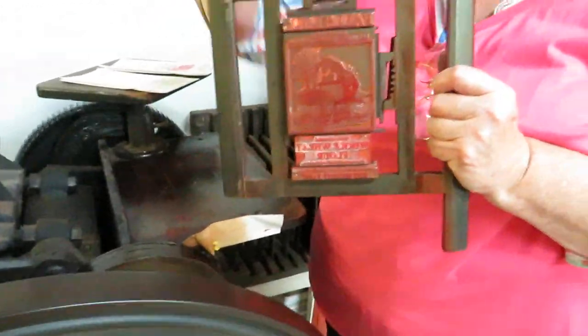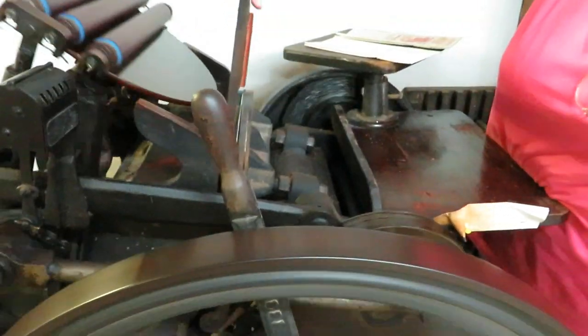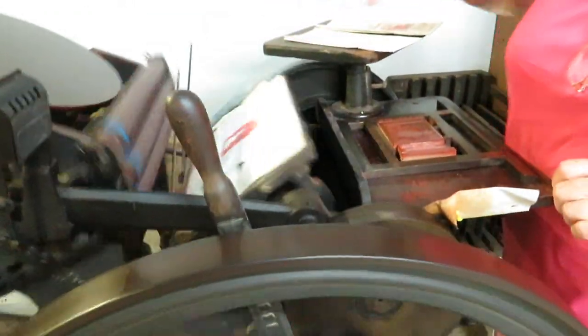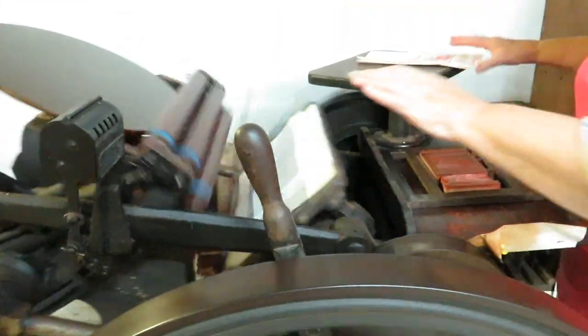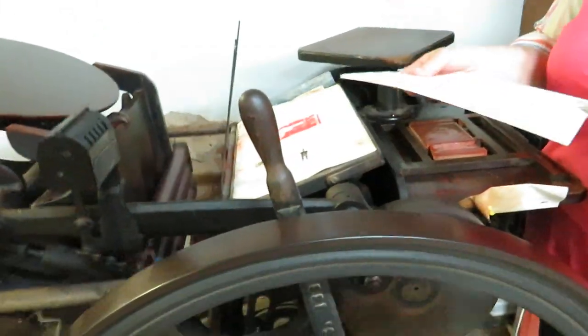Of course you have the reverse image of what you're printing. But this locks down right in there, and that hook holds it in place. Then you take your bags, lay them in, engage it. It will come up and strike the bag. Pull it out, lay the next one in. But you have to get your fingers out of it.